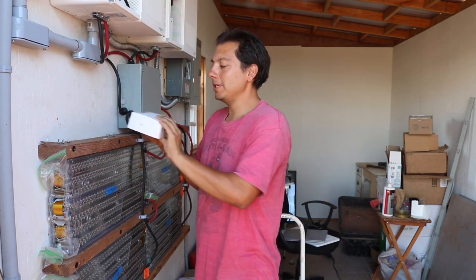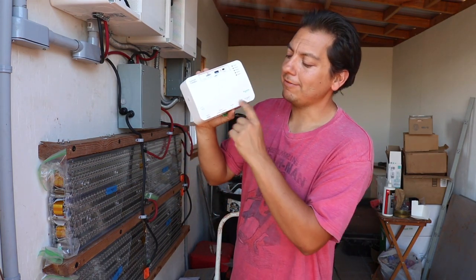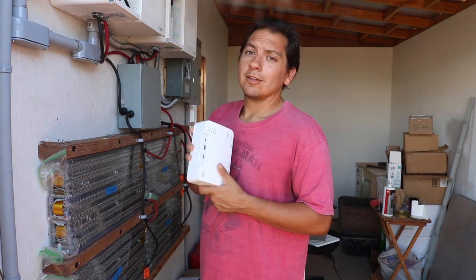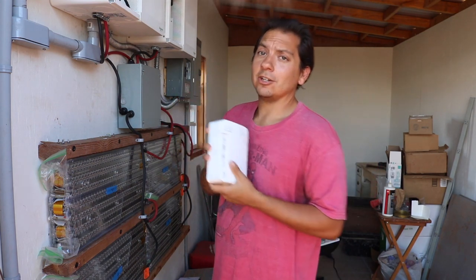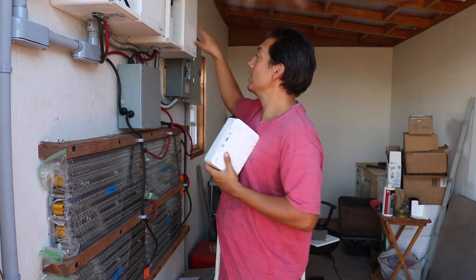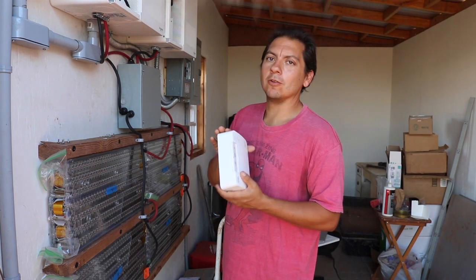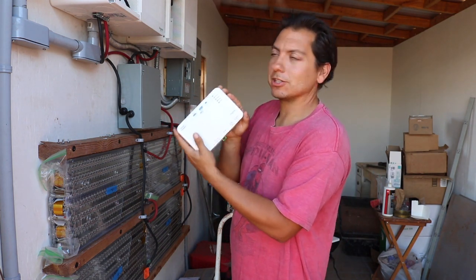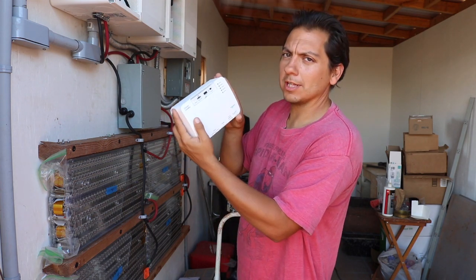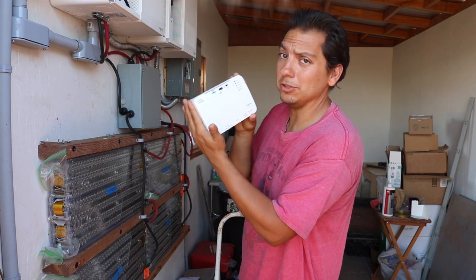Now the key component is gonna be this little comm box. I ordered this the other day, finally came, and this should help. So eventually I want to have this hooked up to the charge controller and also then strung between the two inverters, and that way I can kind of get a whole system overview. This little comm box should not only get these two inverters talking to each other but it also should let me view and monitor the system and how it's performing. So this is gonna be a very helpful little tool.